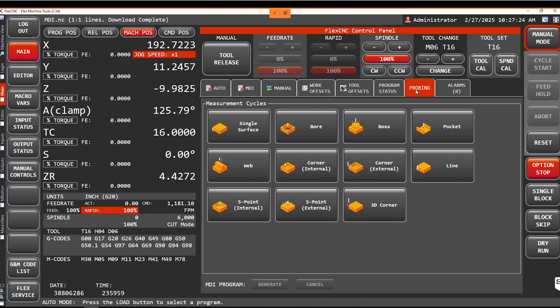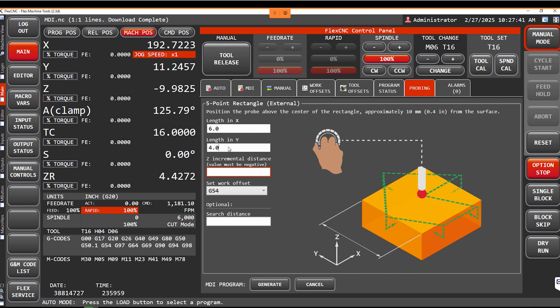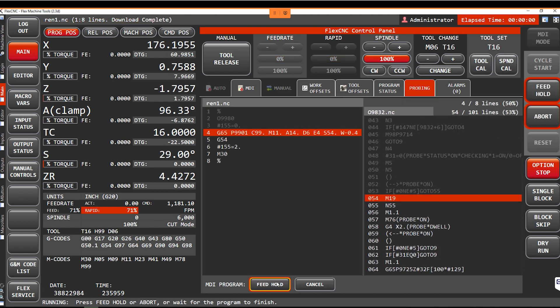Now we're going to go over the Renishaw probe operation on our controller and show you how simple it is to use. All you have to do is go into our probing tab, which shows you all the different measurement cycles you can use. Right now we're going to probe a five-point external — you just fill in your dimensions, generate a program, and it lines up all the code so you can copy and paste it into a program for production purposes. From there you can cycle start and run your probing cycle.